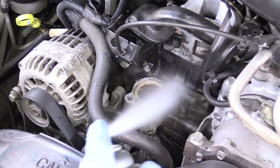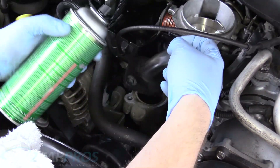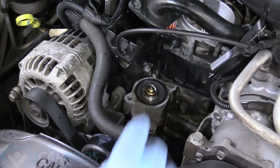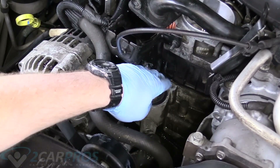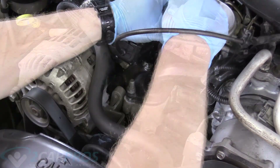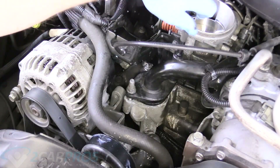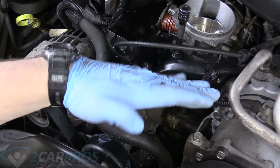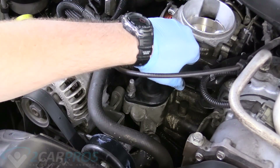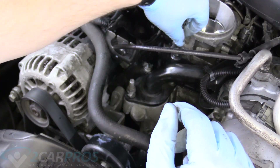We're going to clean that mating surface with some carburetor spray for a nice seal, and also clean the hose side of it. Make sure the thermostat sits in its home nice and flat. Go ahead and put the upper thermostat housing back on. When getting the bolts in, make sure you're not disturbing how the thermostat sits — if it's slightly off or not positioned exactly right, you'll have leaks and end up doing the job again.